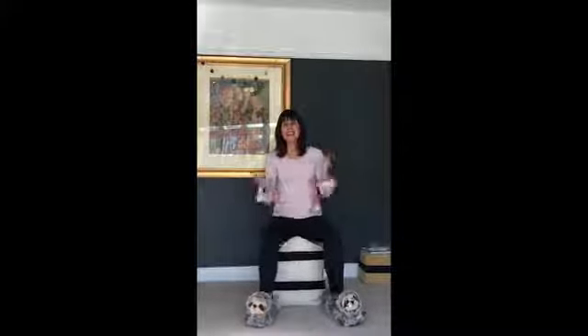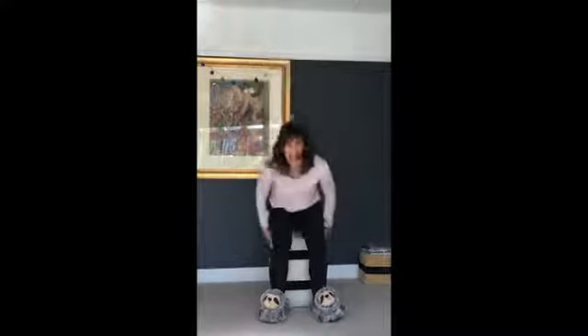Clap your hands, everyone together. Clap your hands as the music goes round. Clap your hands, getting it together. Clap your hands, stand up. Fantastic. Sit down.